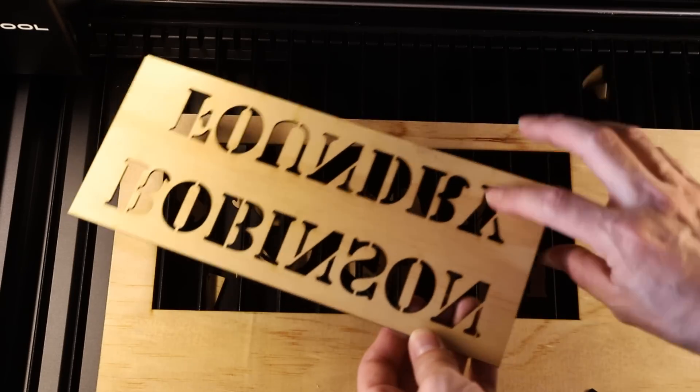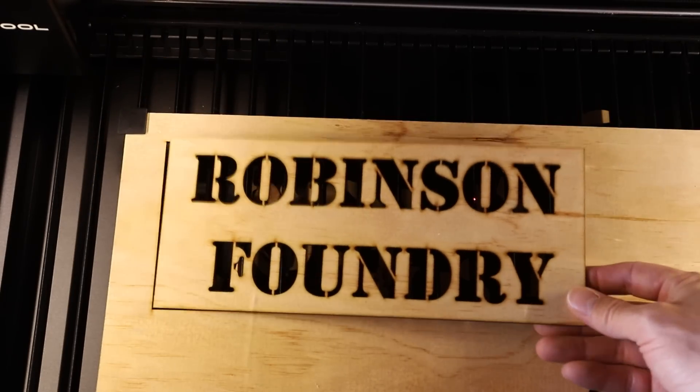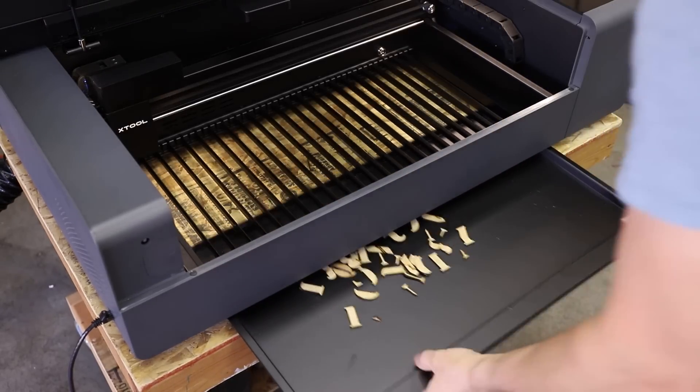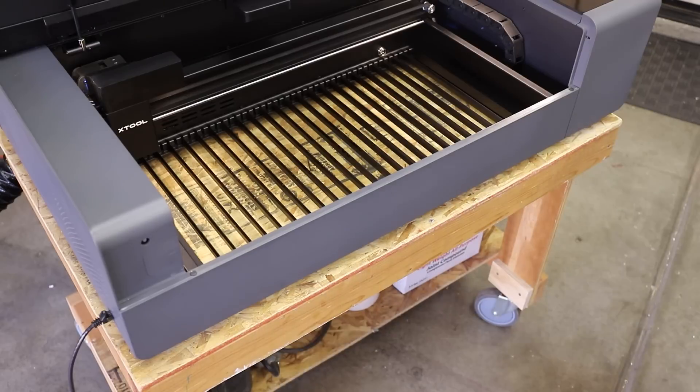I'm really happy with these results. All the cuts are really crisp and it didn't take long at all. This machine can cut much thicker material, but unless you're cutting intricate shapes, that's not really something that I'm interested in — I would rather just use a band saw.